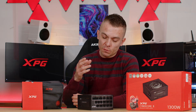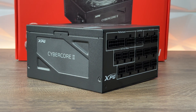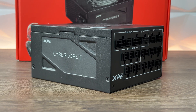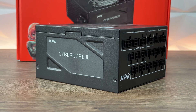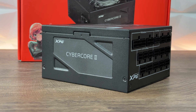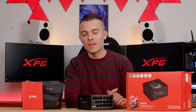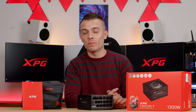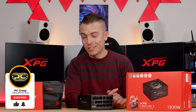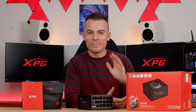This is more future-proof, and it will definitely deliver the power you need for your build. This was more of an overview than a full review — I hope you got some insights on the specifications and terminology. Don't forget to check the links below for the XPG Cyber Core 2 1300W. If you enjoyed the video, don't forget to subscribe, like, and hit the notification bell for future content. See you in the next one!